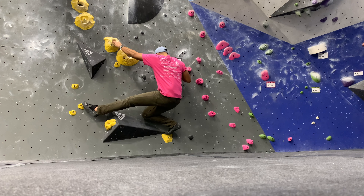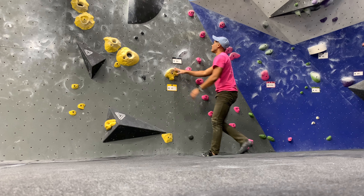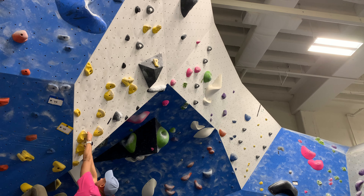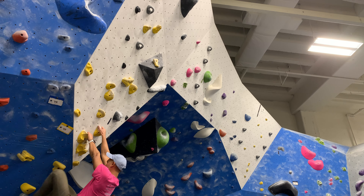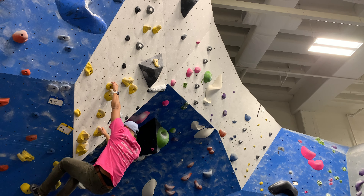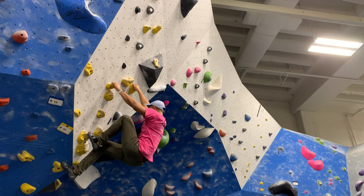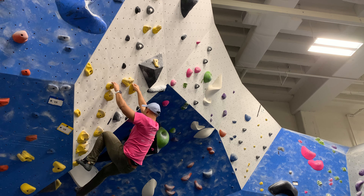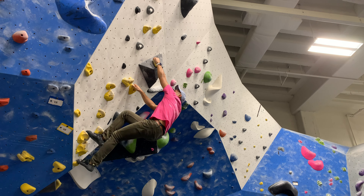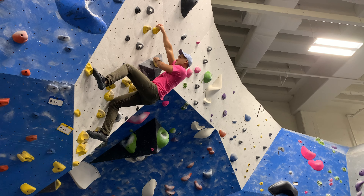I'll document my progress in episodes going from V0 to V10. I wonder how long that's going to take. This is episode one — let's see if I can get to episode 365, which will probably be like two years from now since I don't climb every day and we'll probably take some breaks, especially when I'm training for Ironman. That's another thing — look out for that.